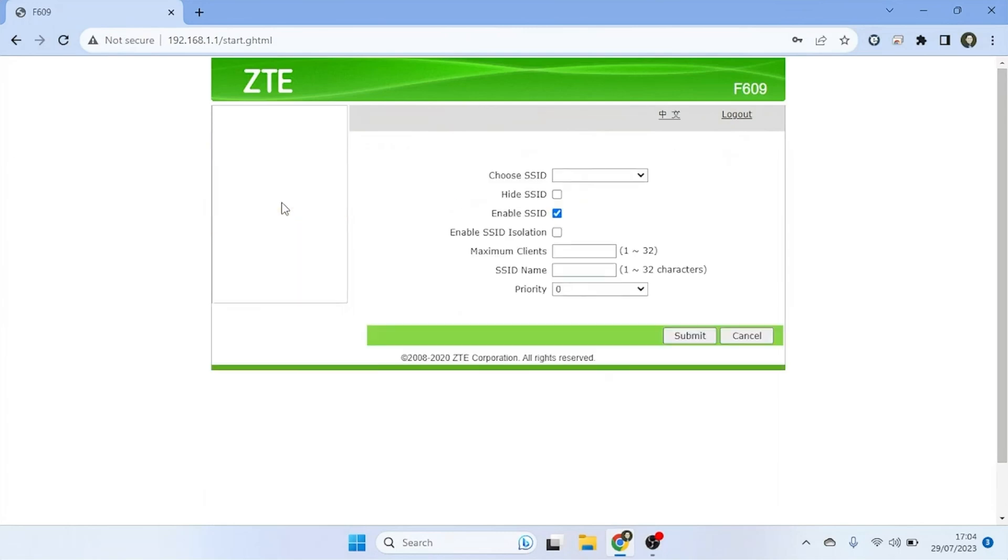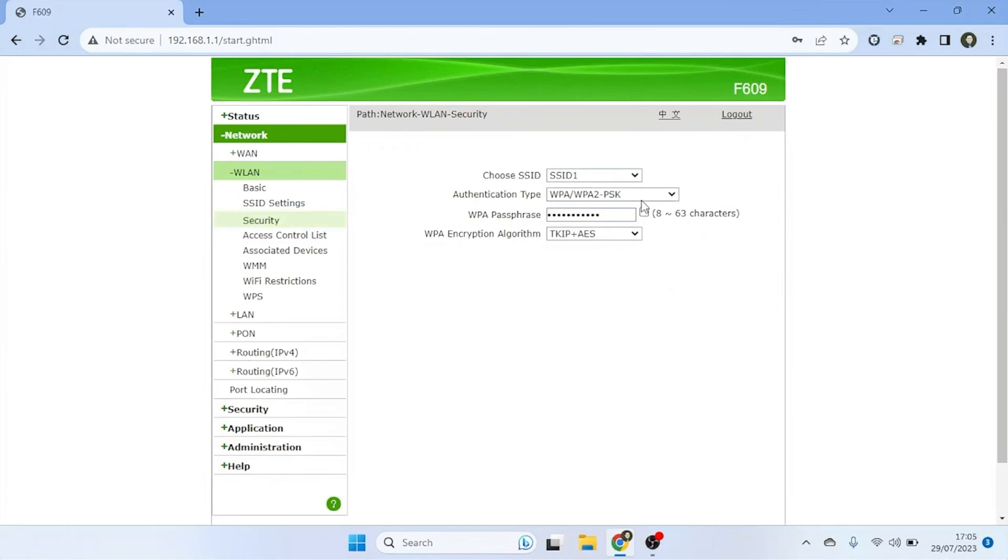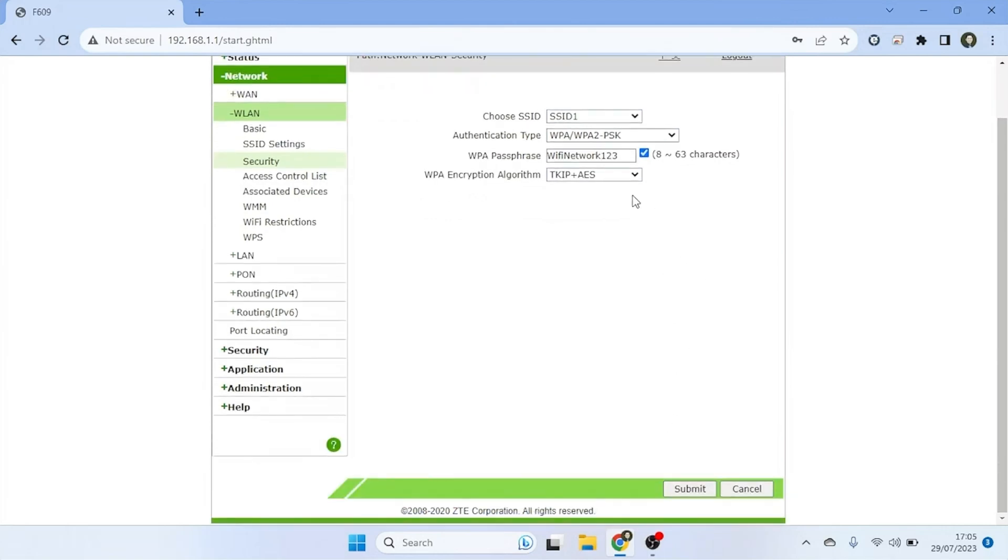Under the WLAN section, select Security. Choose your SSID and select Authentication Type as WPA/WPA2-PSK. Enter a new strong and secure Wi-Fi password in the WPA passphrase field. Make sure the password includes a combination of letters — uppercase and lowercase — numbers, and special characters. Avoid using easily guessable personal information as your password.